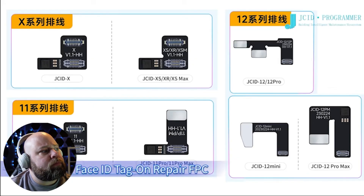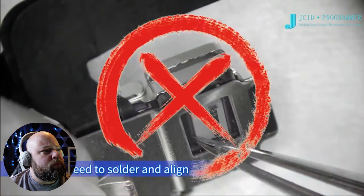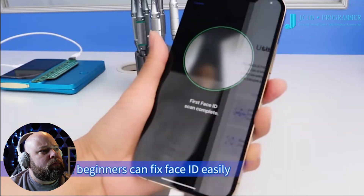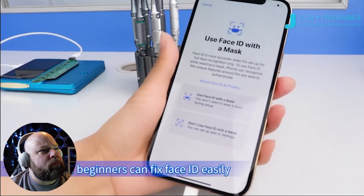JC ID Face ID Tag-On Repair FPC. No soldering needed. Used directly after activating, burning and installing. Even beginners can fix Face ID easily.